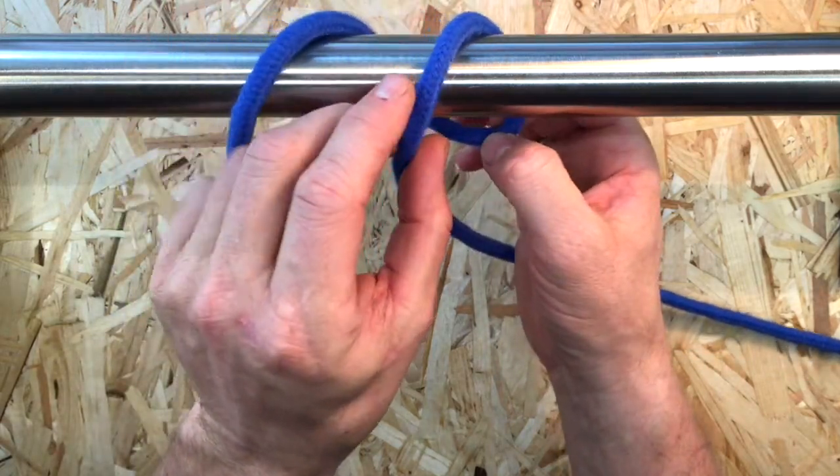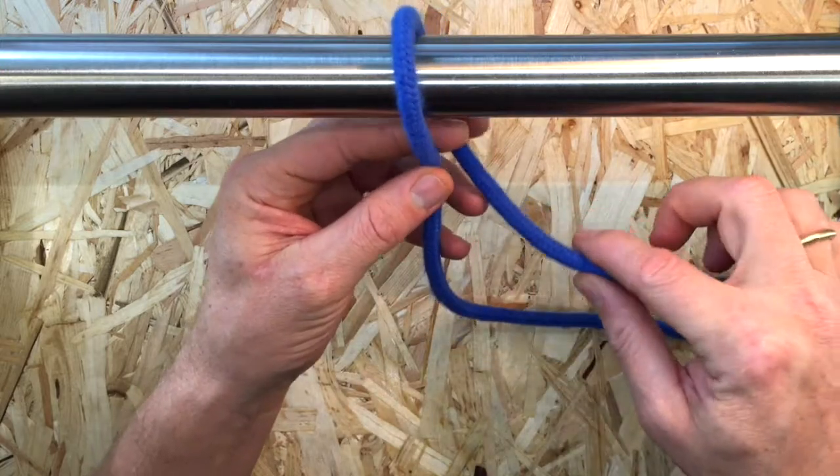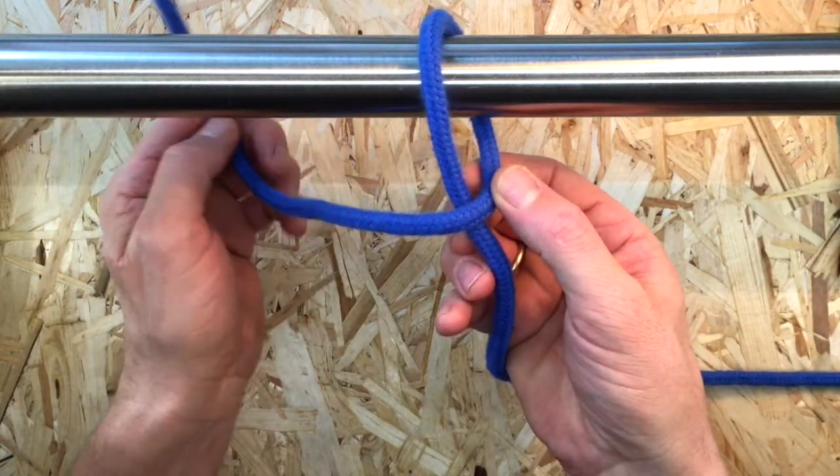Take the working end around your object and make a single half hitch with the working end around the line's standing part.